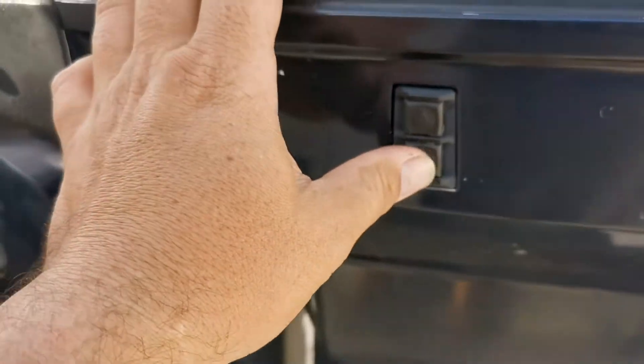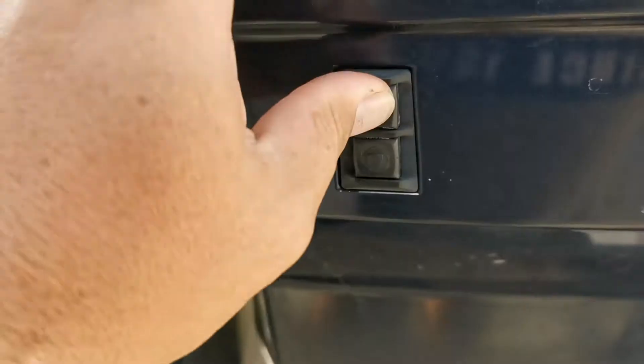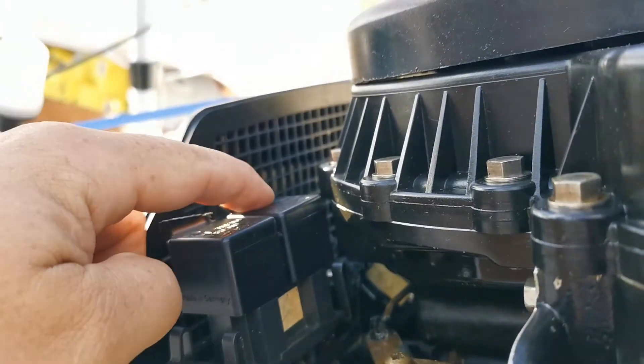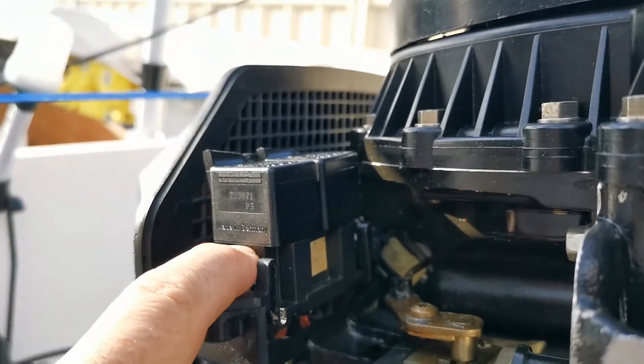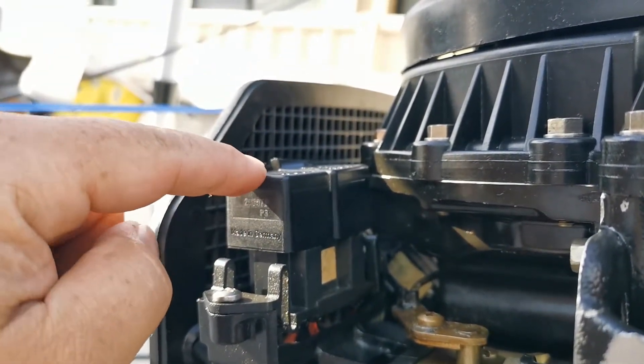After swapping the relays, let's try it — trim down now has nothing, but trim up is working beautifully. Because I swapped them, we know one of these relays is faulty. On this particular model, trim down is on the left and trim up is on the right — so the trim down relay is the one that isn't working.